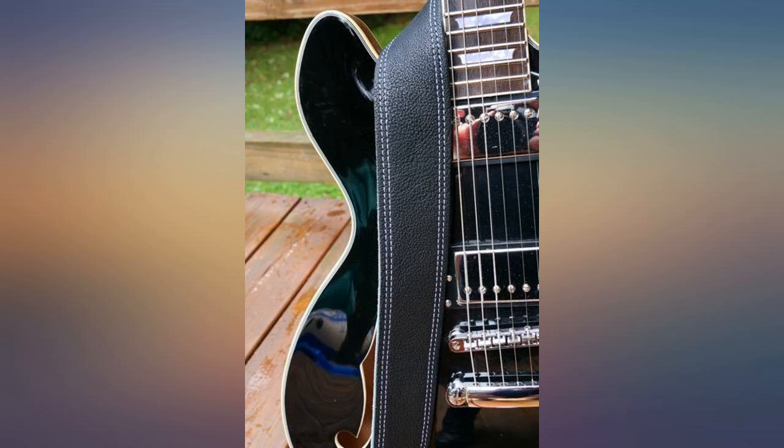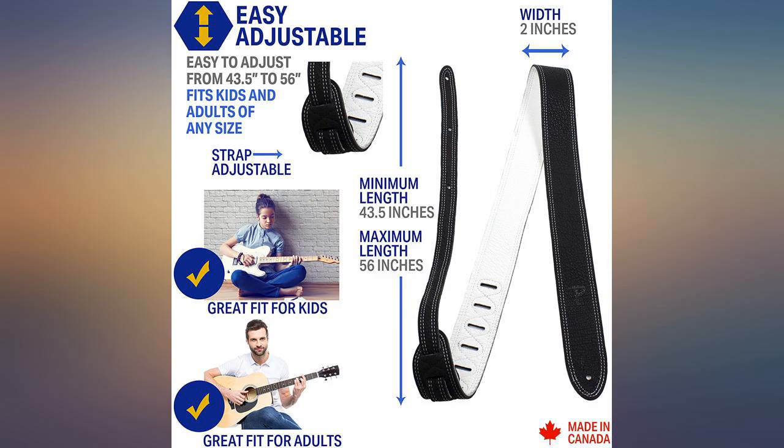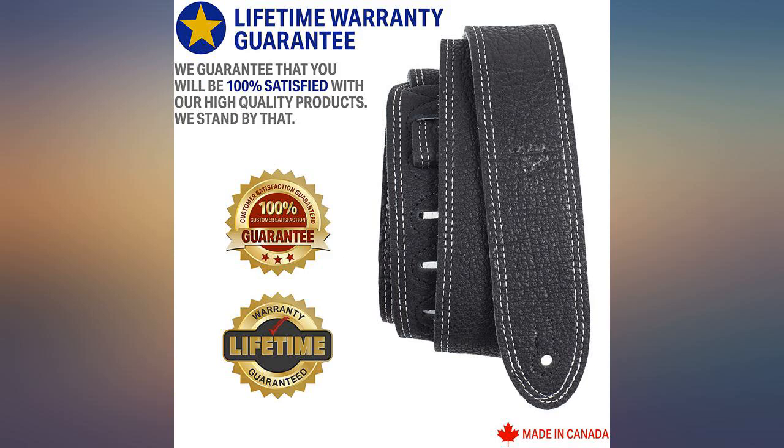The strap arrived a day early and I really like it. It's a good quality strap, probably the best one I've ever had — not the best if you like playing up high, but for everything else it's great.